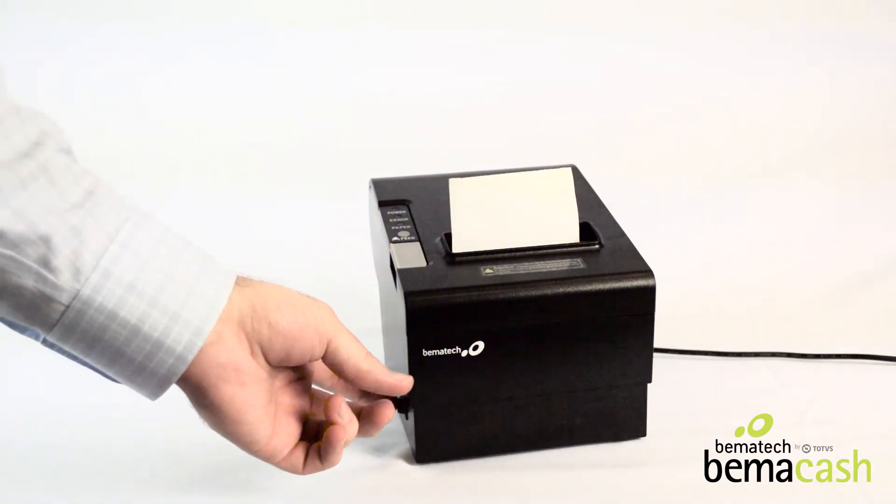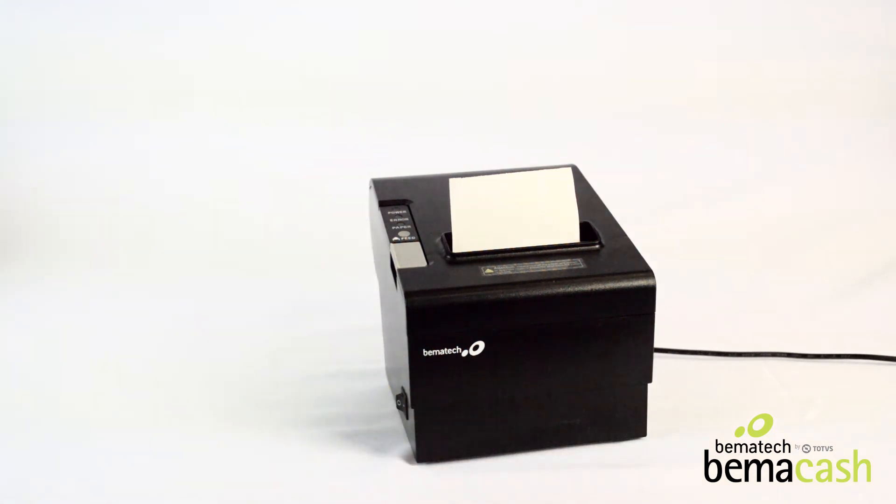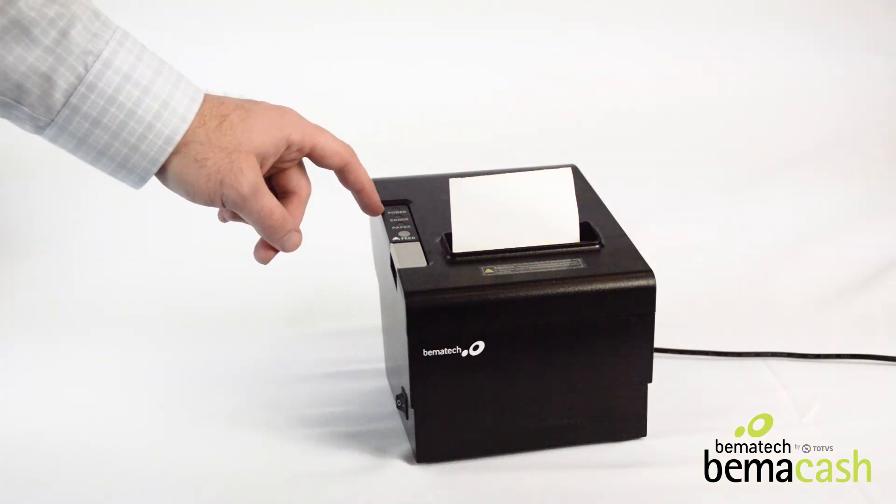Then press the power switch on the left side to turn on the device. You can test the paper by pressing the feed button here on the left.